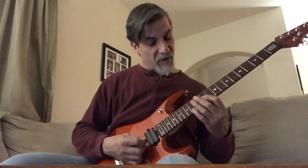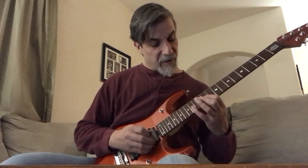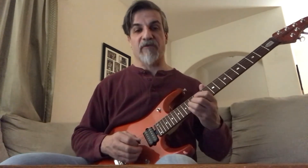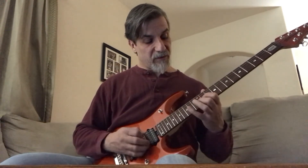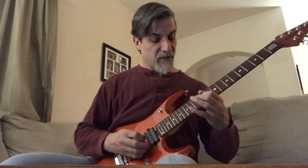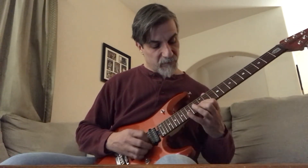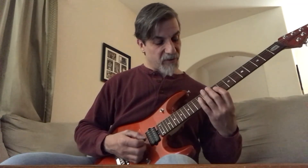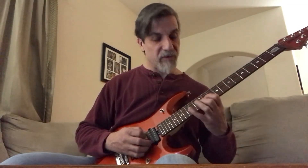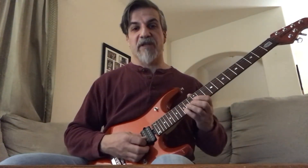And then it moves up: you have 11, 12, 14th fret on the 3rd string to the 12th fret 2nd string, 14, 12, 11, then 12, 12, 13, 15th fret on the 2nd string.